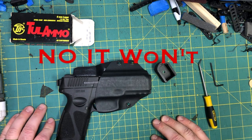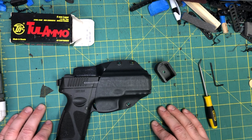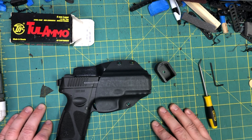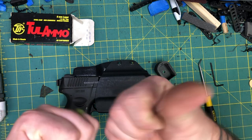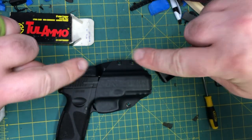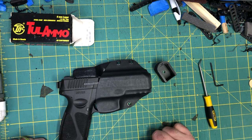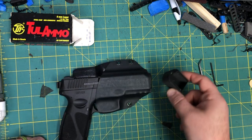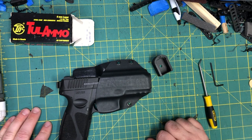Before we get started, I know the first question is going to be: will it fit the G3C mags? The answer is no. The G3C uses the exact same magazines as the G2C — they are limited to 12 rounds on purpose. The locking plates on the bottom of the magazine fold inward instead of outward, so rounds can't go past them. There will never be an extension for the G3C or G2C because of that design. That being said, the 15 and 17 round mags from the G3 do fit both those pistols, and this plus three fits the 17 and 15 rounders for the G3 — easy peasy.